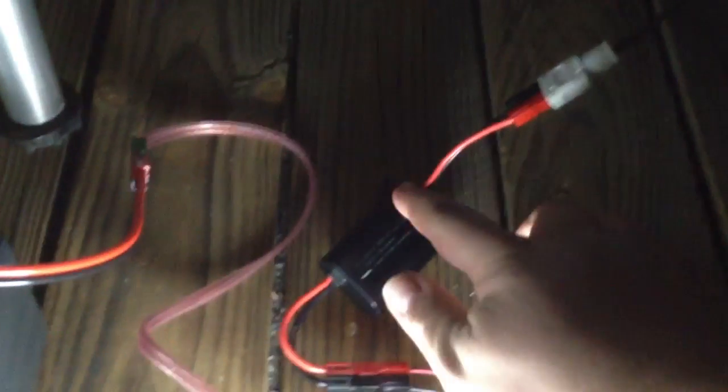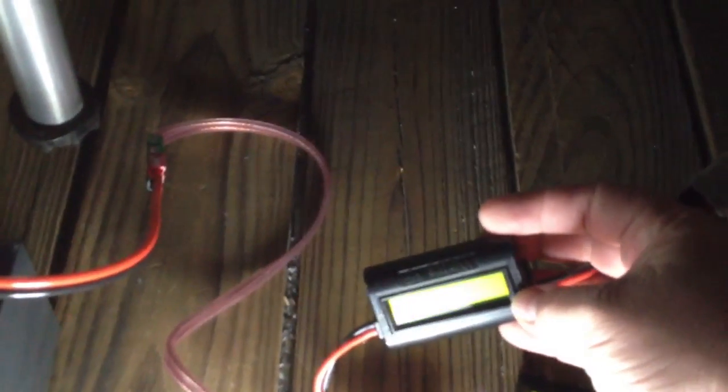This is my before video. I have four Goal Zero Boulder 30 panels here on this custom tripod mount, and tomorrow I'm going to be running an experiment. Here we have a what's-up meter, which of course shows no voltage or current coming from the panels because it's nighttime. I have that running into the Goal Zero charge controller.